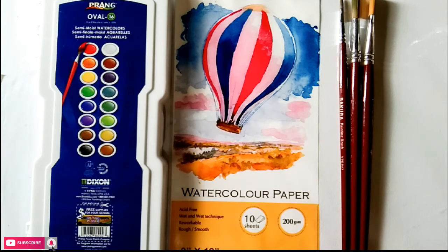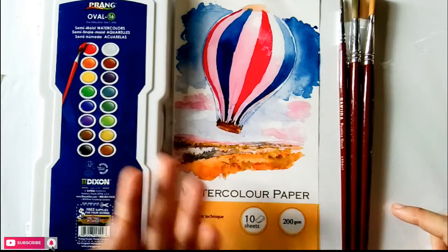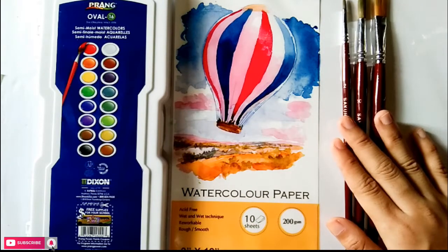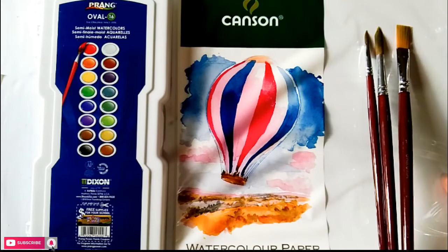The things that you basically need to start your watercolor journey are these materials. First is your watercolor palette — any watercolor palette is okay, but I'll be using a Prang watercolor palette of 16 colors. Then paintbrushes; I use Sakura paintbrushes. And for watercolor paper, I'll be using a Canson brand.